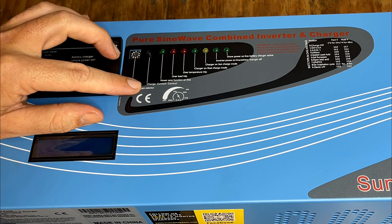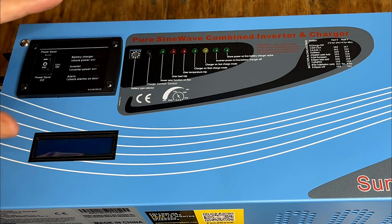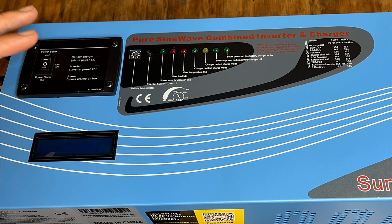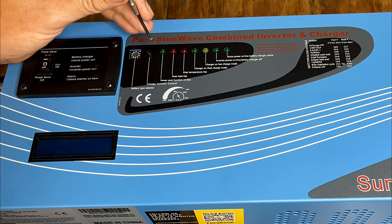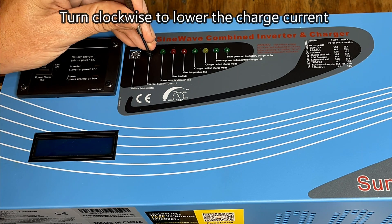This knob right here is for the charge current control. This can actually charge your batteries at 40 amps, 24 volts, or about a thousand watts. I'm only using a two-battery bank, so I'm going to turn this down.